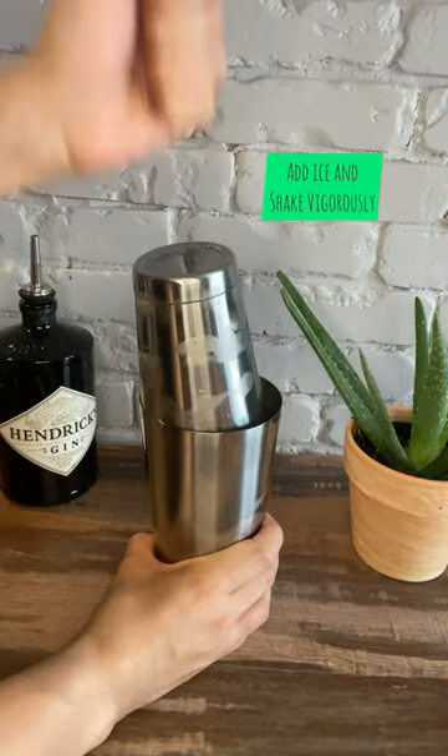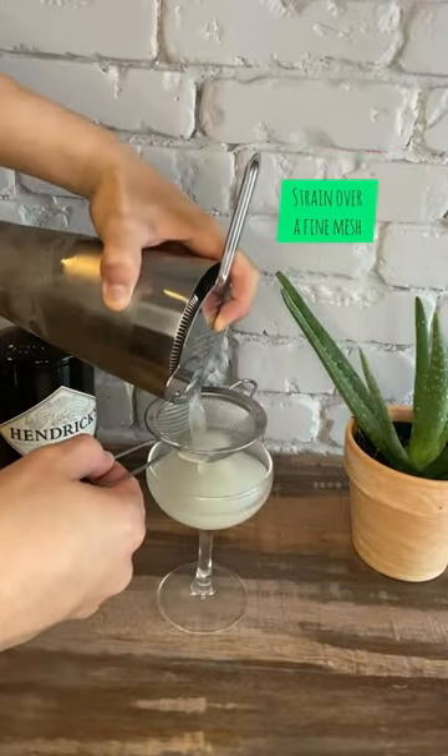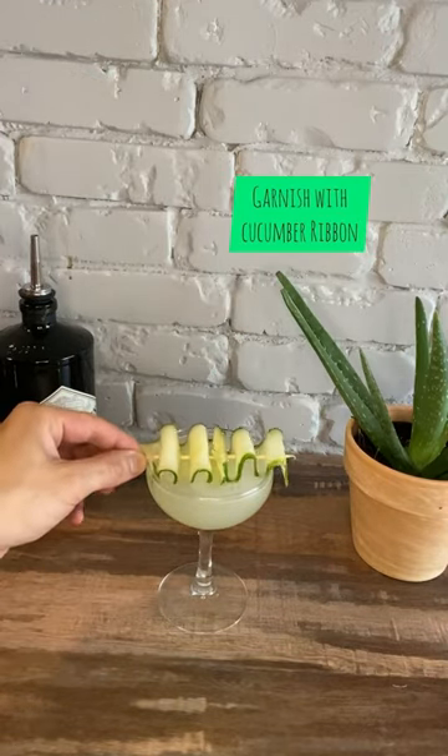Add ice and shake vigorously for about 30 seconds. Then using a fine mesh strainer, strain into a chilled coupe glass. Garnish with a cucumber ribbon.